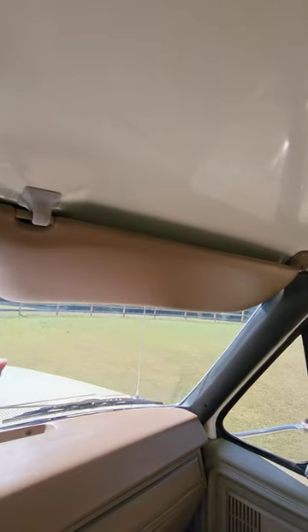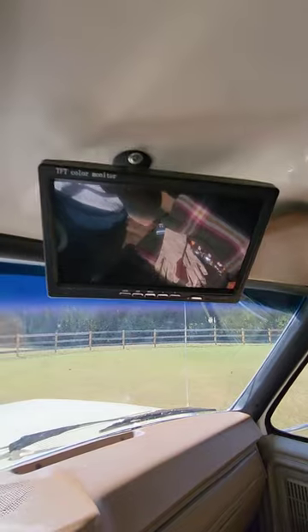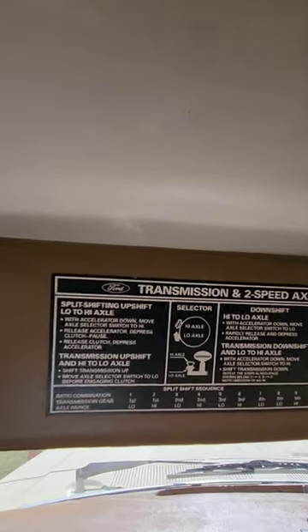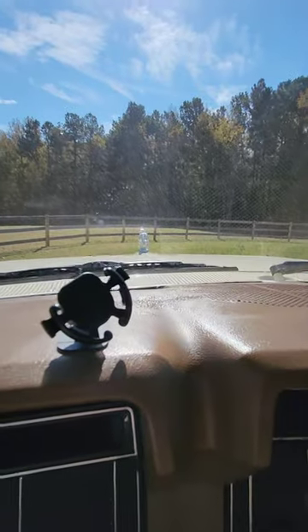Working visors, rear view camera for the horse box and for reverse. Instructions on the split shift, a little phone holder.